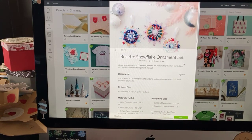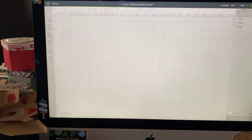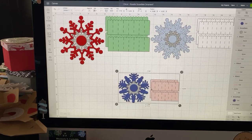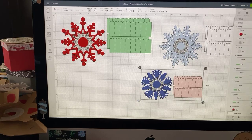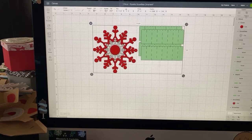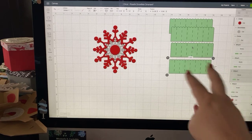This is a very easy project to understand and do. Find it in Cricut Design Space projects, then just hit customize and you'll be brought to your canvas. You'll see there are actually three different sizes — here's the smallest, there's medium, and this is large. We'll just focus on one since they're essentially the same idea. Let's ungroup this so you can see — we've got these four strips and they have scoring.